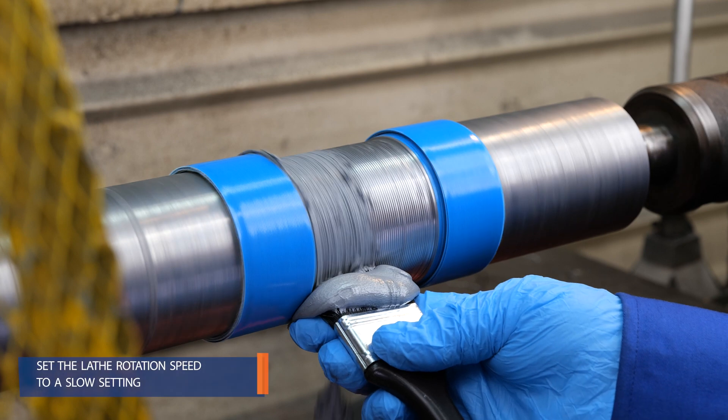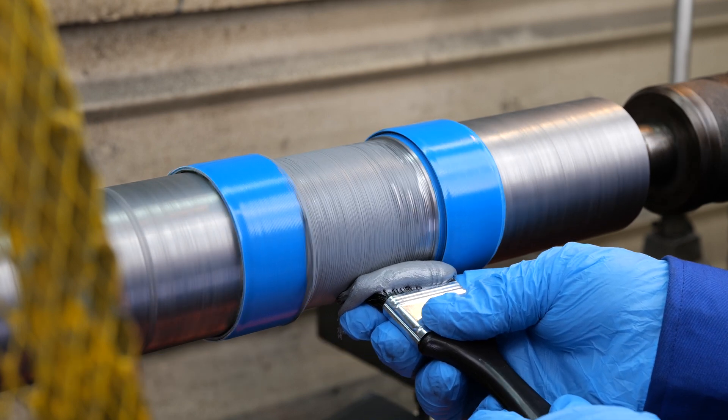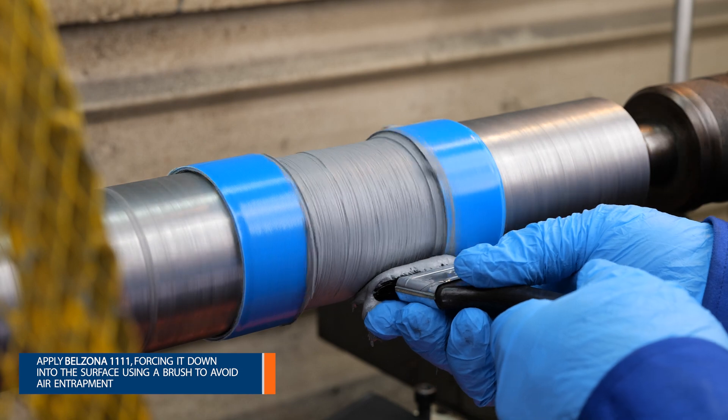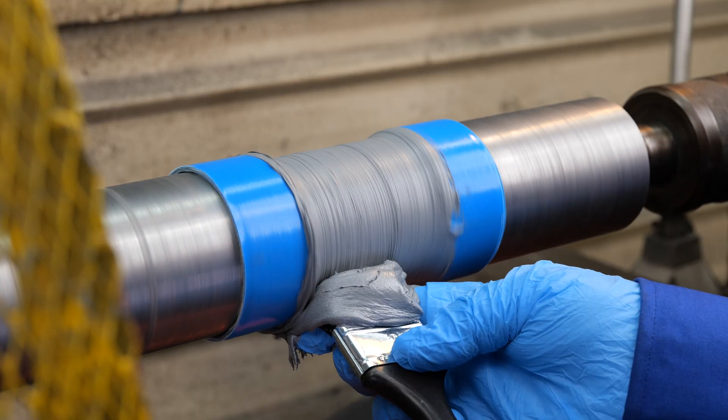Now let's move on to the application process. Slowly rotate the shaft and apply a small amount of Belzona 1111 Super Metal, ensuring complete wetting and minimal air entrapment. Gradually apply more product, taking care to avoid air entrapment.